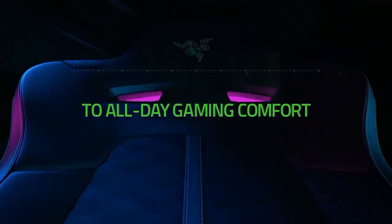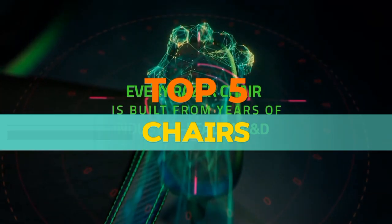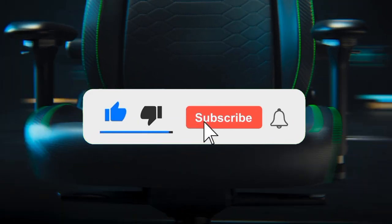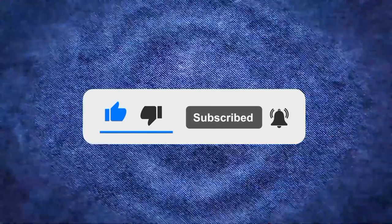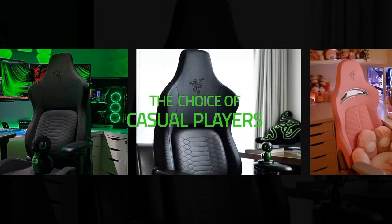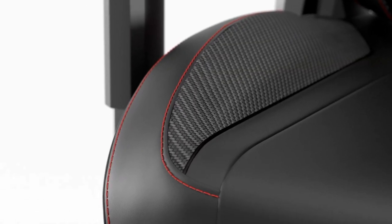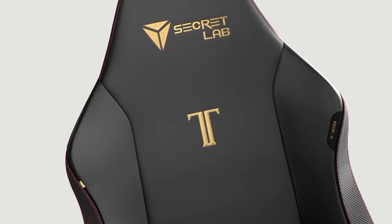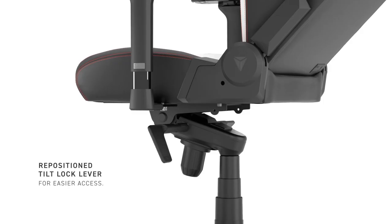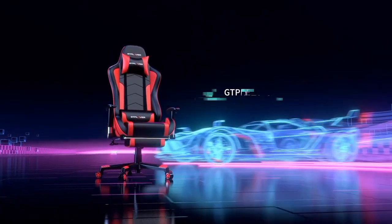Welcome, dear viewers, to our comprehensive review of the top 5 gaming chairs in 2024. In this video, we will delve into the features, performance, and value of the leading gaming chairs that have been making waves this year. We've meticulously tested and compared these models to help you make an informed decision. If you want more information and the most up-to-date pricing on the products mentioned, be sure to check the links in the description. So without delay, let's start the video.